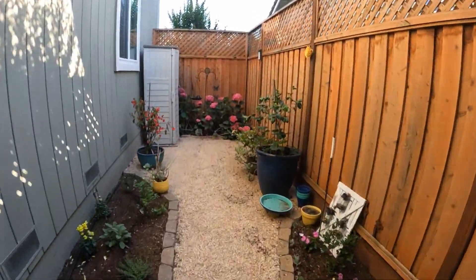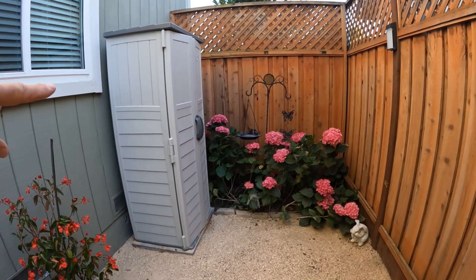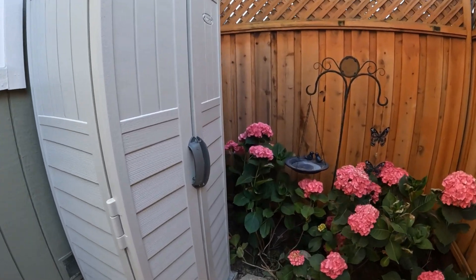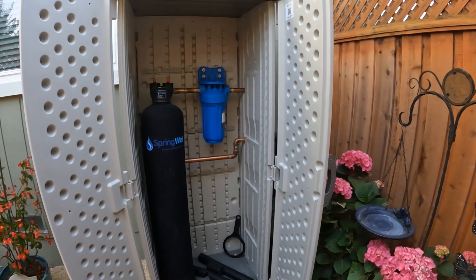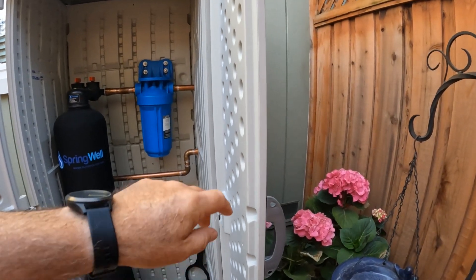Coming down to the back and side of the house, here's the shed I put in. I put a little concrete pad down so it's nice and flat. I'll open the door — it's nice and secure and protected from the elements, and here's the system.